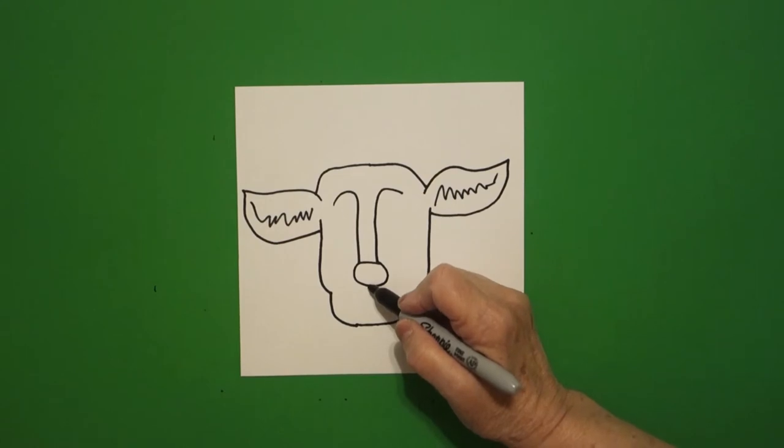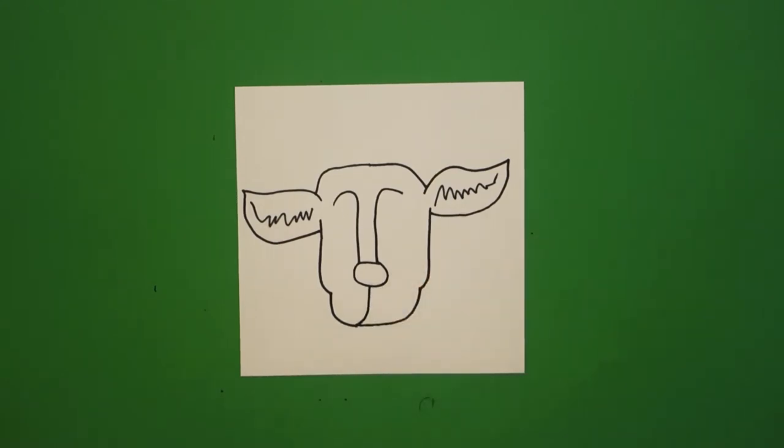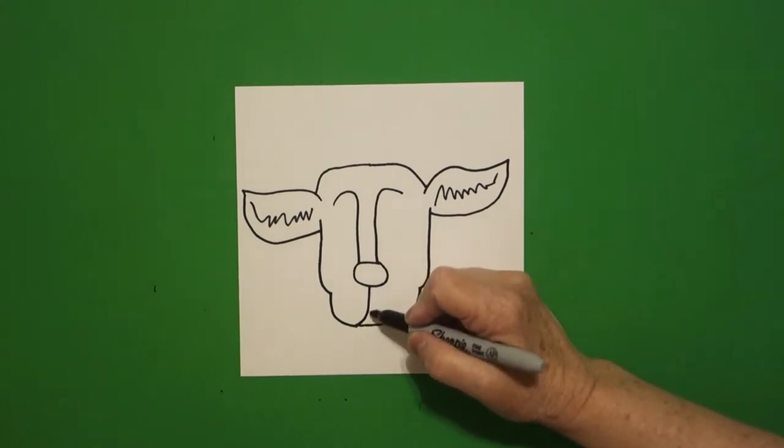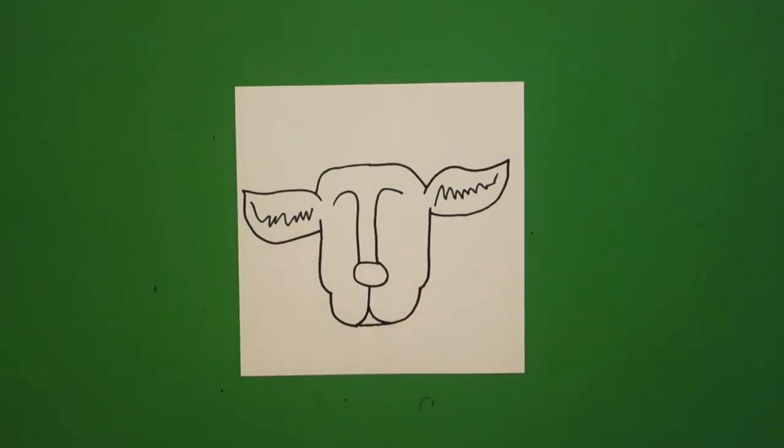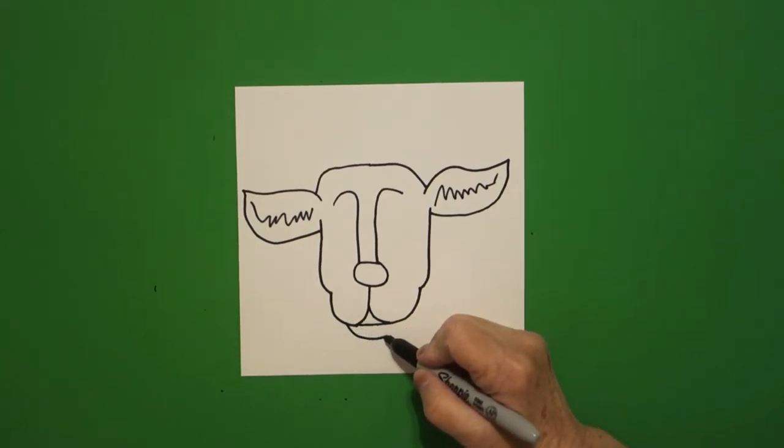Come right here in the center, draw a straight line, curve line to the left. Come back, straight line, curve line to the right. Right underneath, baby curve line.